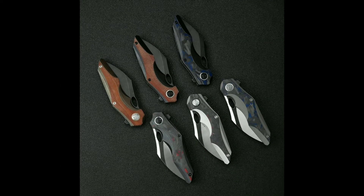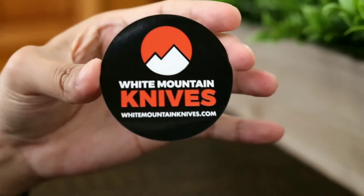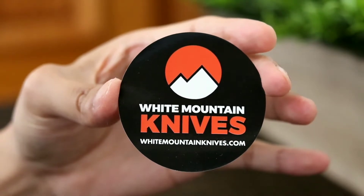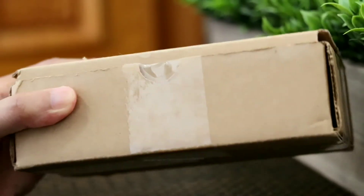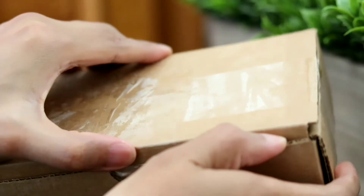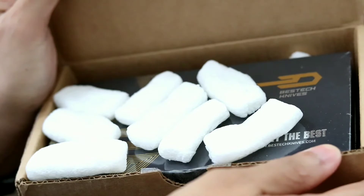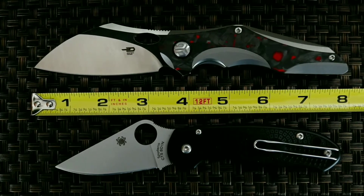Bestech has also got you covered by offering a number of Nogard variants. I did pick up the Bestech Nogard from White Mountain Knives, and have always found the online shopping experience with WMK smooth and the customer service excellent. Knives are packaged well in a cardboard box with peanuts and arrive in a timely manner. Feel free to use the 10% store-wide coupon code GEO for free shipping and no taxes for purchases within the United States at www.whitemountainknives.com.